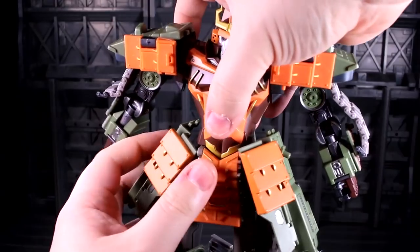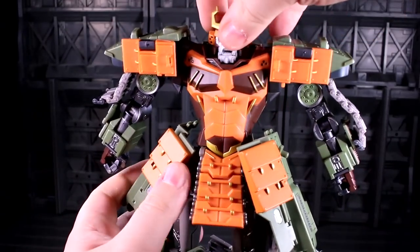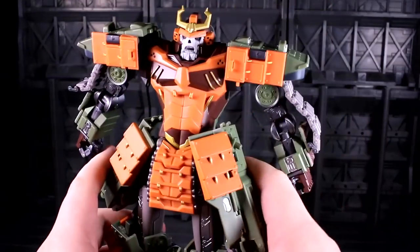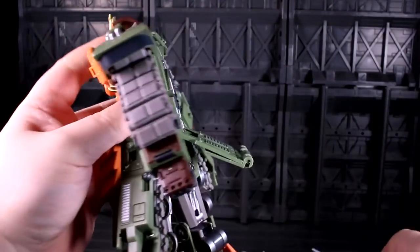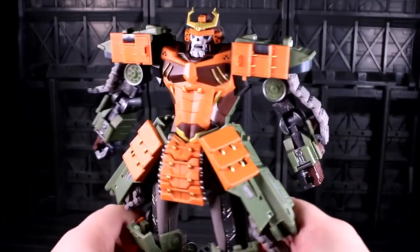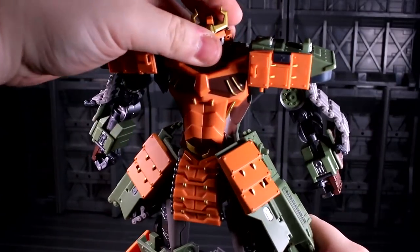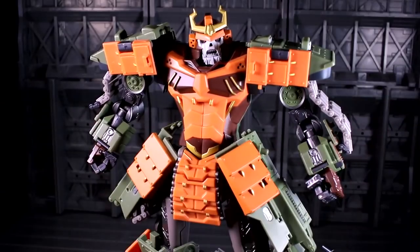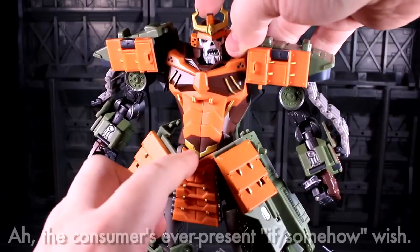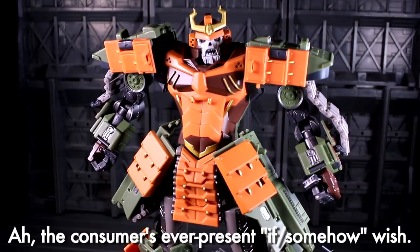If you turn his waist and try to reset everything, the amount of motion you get is pretty minimal and this stuff ends up looking really janky — you can't really keep his backpack on and turn the waist. The waist joint on this dude just feels like a valiant attempt that absolutely did not really work. If the swivel was up higher somehow rather than down here, that would have been for the better.